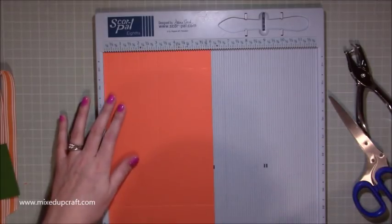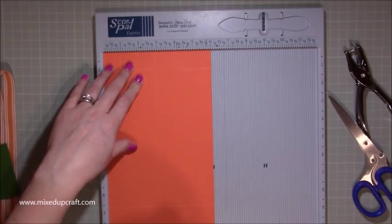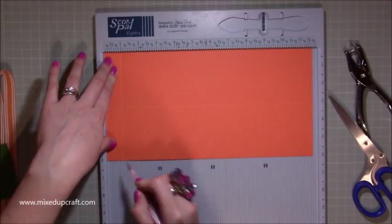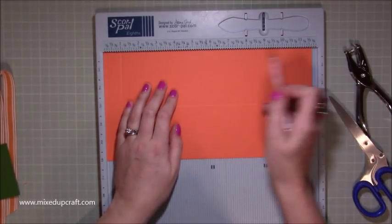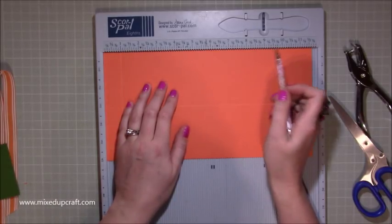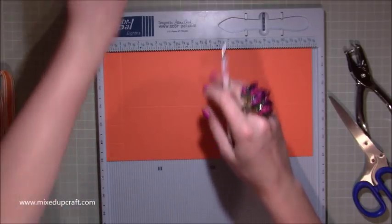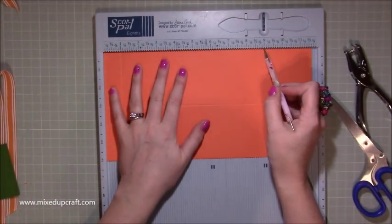First of all, you want to score along the 6 inch side — score it three inches all the way down. Then rotate it and score along whatever length you've got. Do your first score line at one inch. Then if you've got 12 inch card, you're going to score from this side in by three inches, so you will score at nine inches. Basically you need to have three inches, to score down here by whatever width this piece is, because it will form a perfect square on top. So if it's 12 by 12, you'll come down and score at nine.